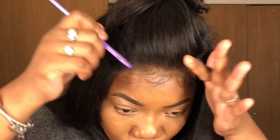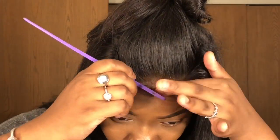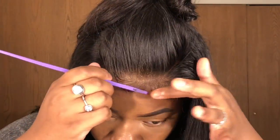I'm just taking my tweezers to thin out that baby hair a little bit, because I don't want it to be too thick and look fake.